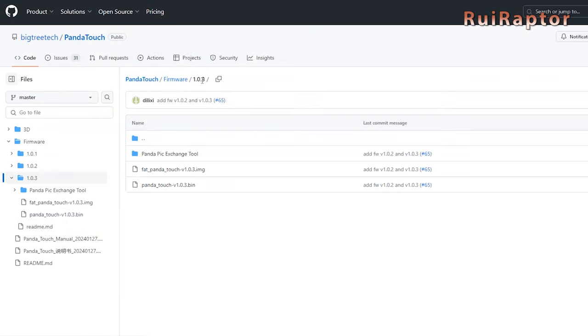So let's start with that and download this bin file. We will also need this image, so let's download it as well.